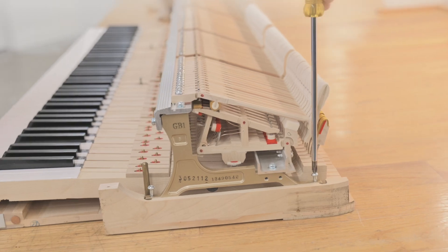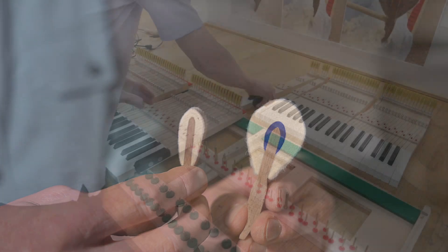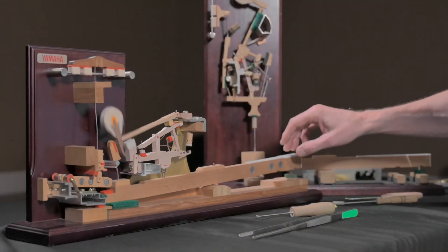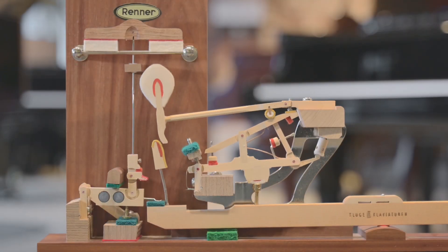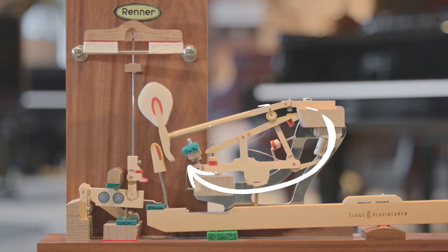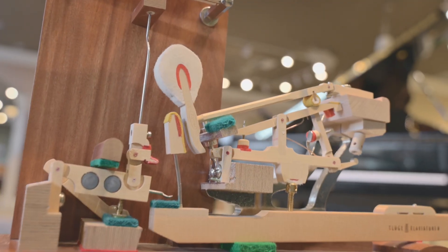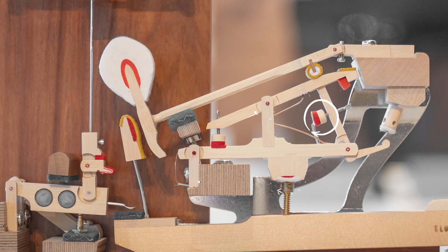The action mechanism is everything from keys to hammers. There are 88 keys, but let's look at how a single key works. This is the hammer system, which is the heart of the action. When you press the key, it lifts the whipping, which pushes the hammer to the string. To make the action noise free, we have bushings, which are these felt pieces that cushion between moving parts.